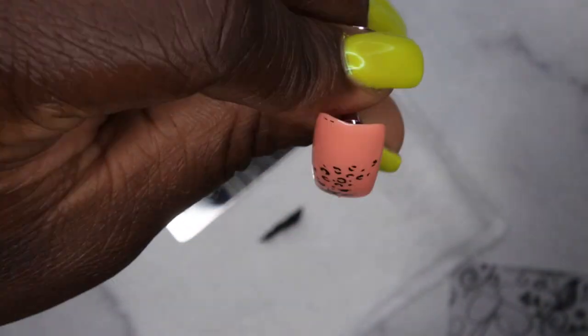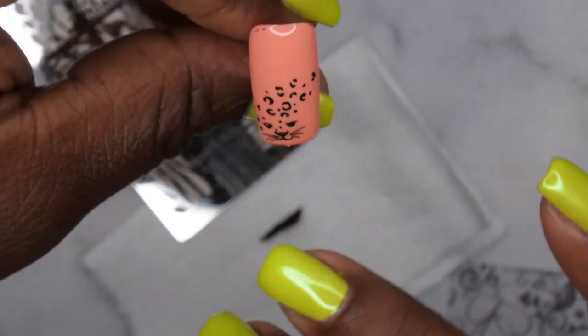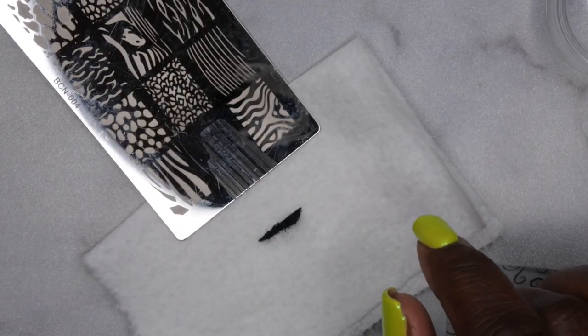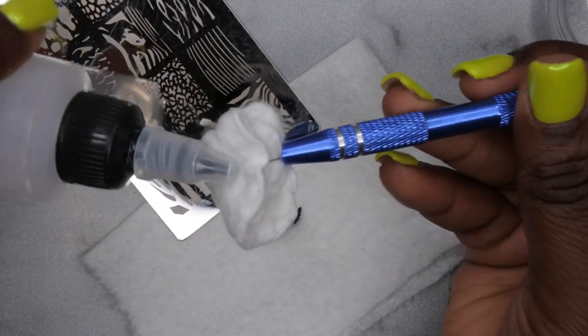Boom — you've stamped! Once you get the hang of it, it's super easy. If I want the cheetah print to come further up the nail, I'll clean the plate with acetone. I like to use a little cotton round with acetone so I don't get my hands messy. Just dab some acetone and clean the plate. Once the plate is clean, repeat the process.